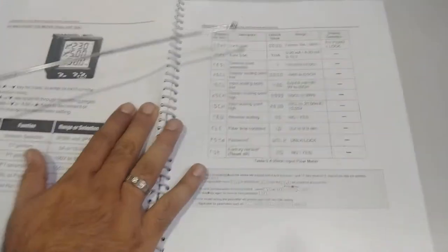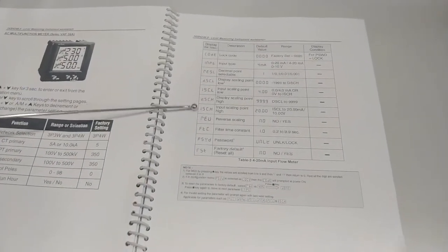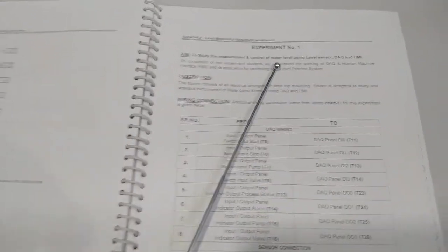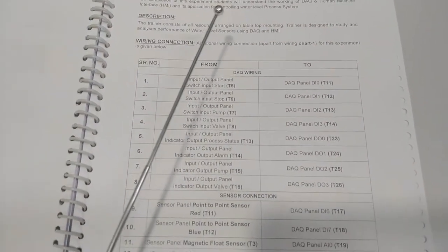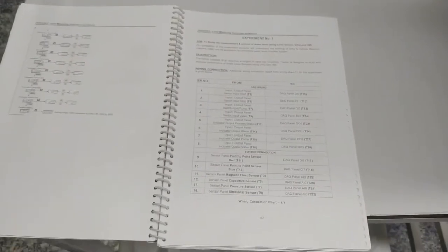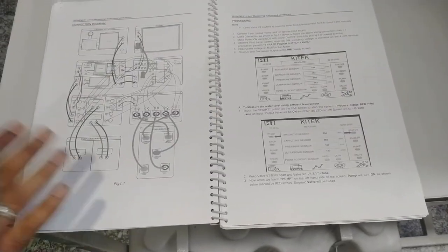These are the settings for the current level meter — resolution, input type, input scale high, input scale low, display scale high, and display scale low can be calibrated as required. Moving on to the first experiment: study of measurement and control of water level using level sensors, DAQ, and HMI panel. On completion, we will understand the working of DAQ, HMI, and their application for controlling the water process. A connection table and connection diagram are provided in the user manual.